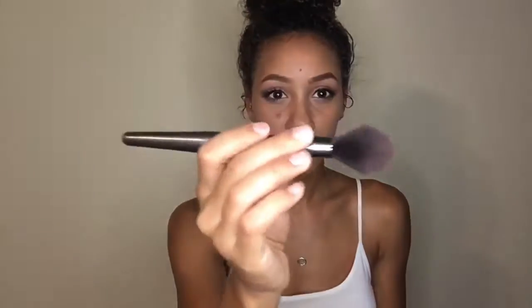Next I'm going to go in with my Lottie London Blush Crush Blush in the shade Drake, using my blush brush and putting this on my cheeks. Somehow I ended up putting way too much on, so I went back in with my powder brush that still had a little bit of powder on it and blended that out. Here is the finished look.